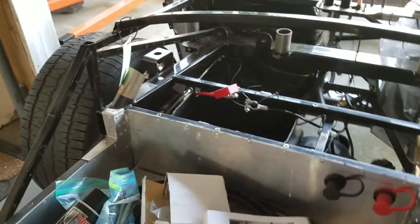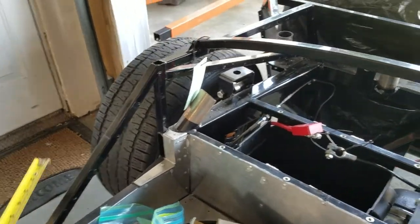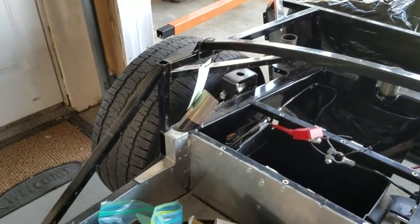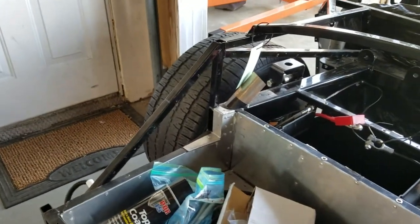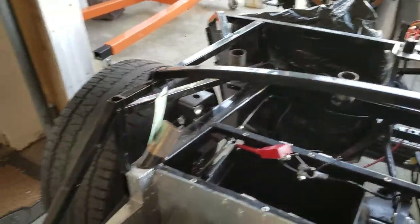At that point I can start to fit in cardboard inside the body and get the new shape of the panels. Then I'll be able to trim the panels to fit the new lowered rear.